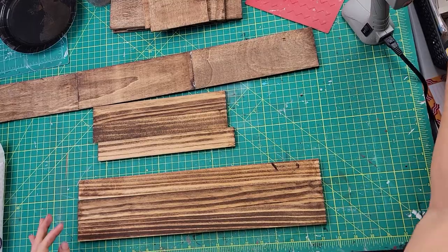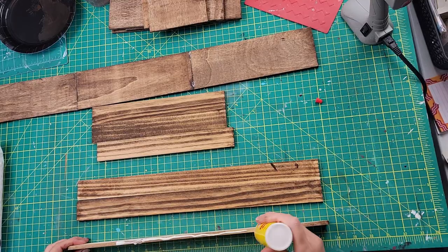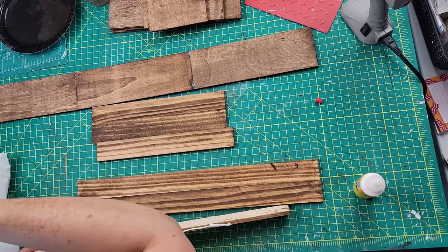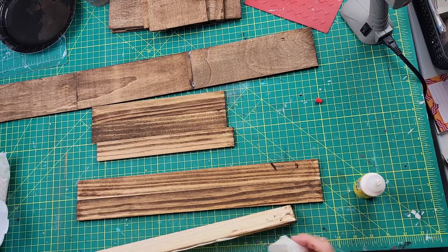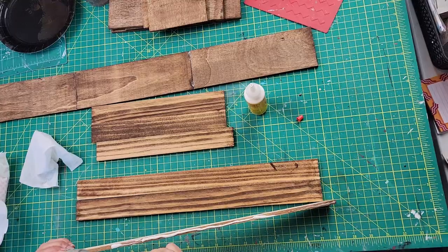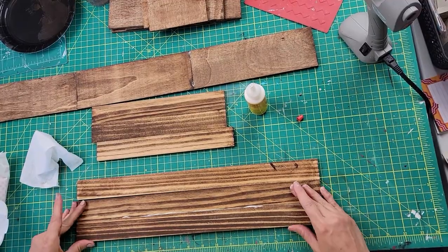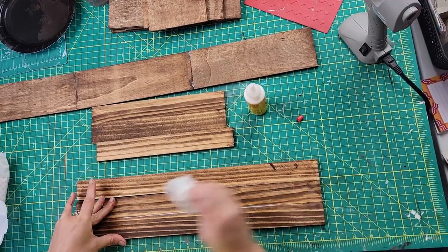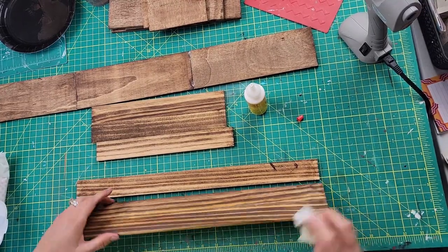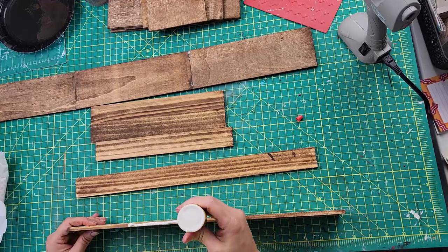I took three of the longer sticks and used wood glue and hot glue to attach all three of them together side by side. Then I did the same thing with the smaller sticks — attached three together side by side. After that, I took both sets of threes and attached them at the ends to make the base or bottom part of the crate.